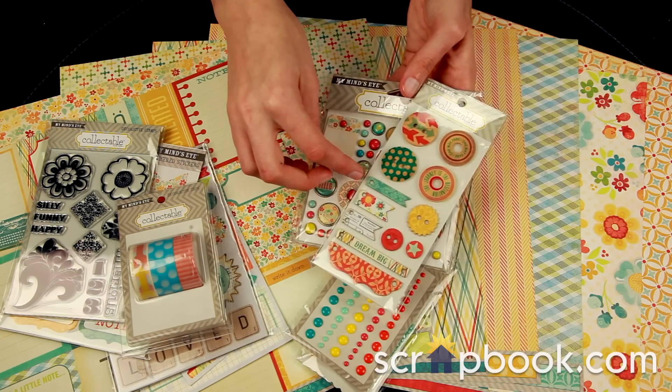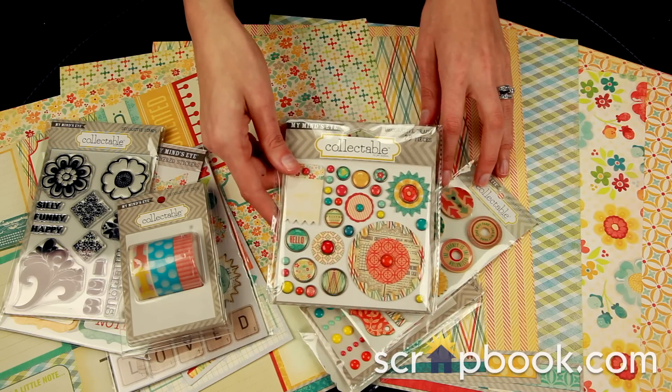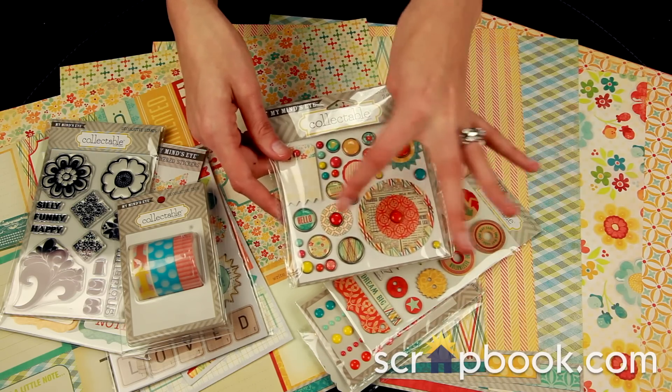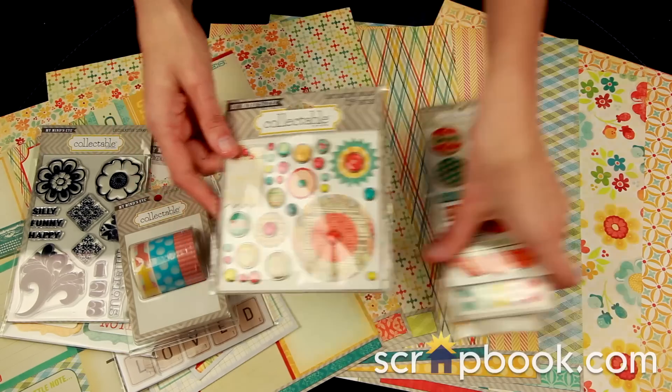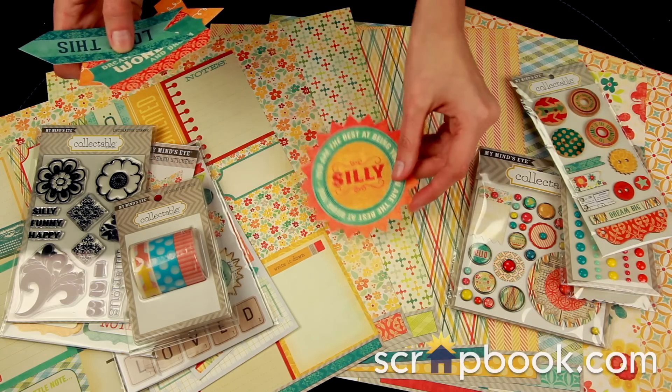There's the decorative button set, as well as the 29-piece decorative brad set. Look at all of the fun elements and shapes in this decorative brad set. And last but not least, there are the die-cut pieces, which are title pieces.